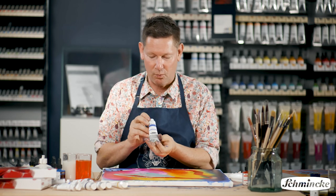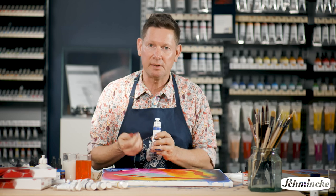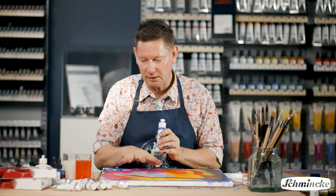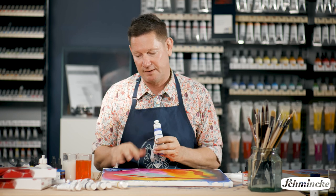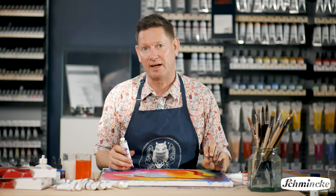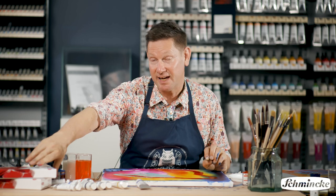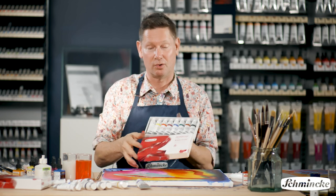Supplemented with the Schmenker Primacryl, which is a triple milled artist acrylic giving a really buttery, oil-like handling under the brush to provide more solid structure to the light and fluidness of the AeroColor. And these now come in a beautiful new pack — look at that.